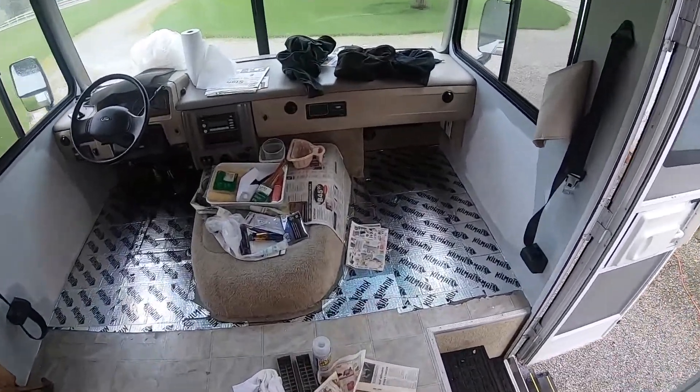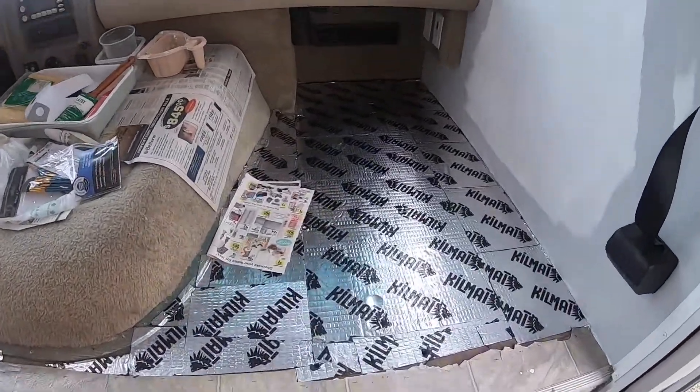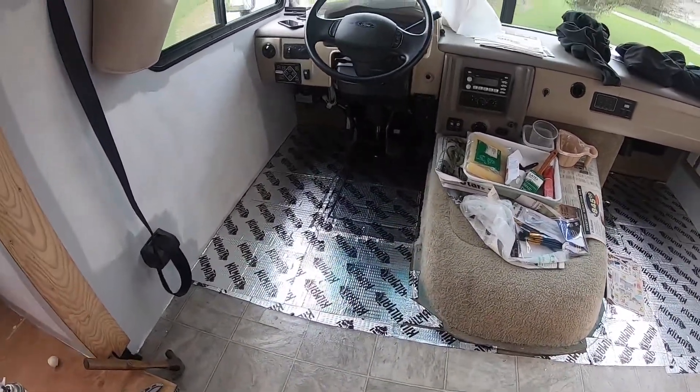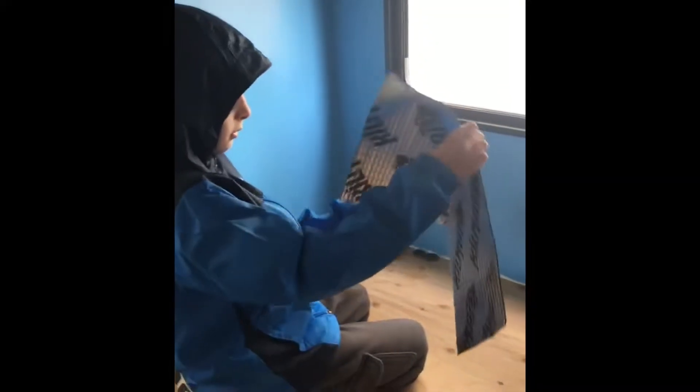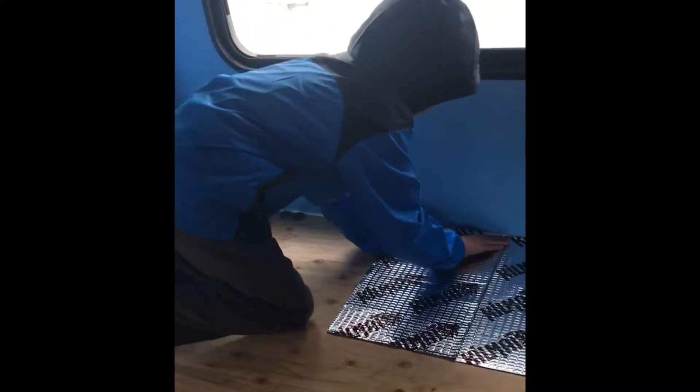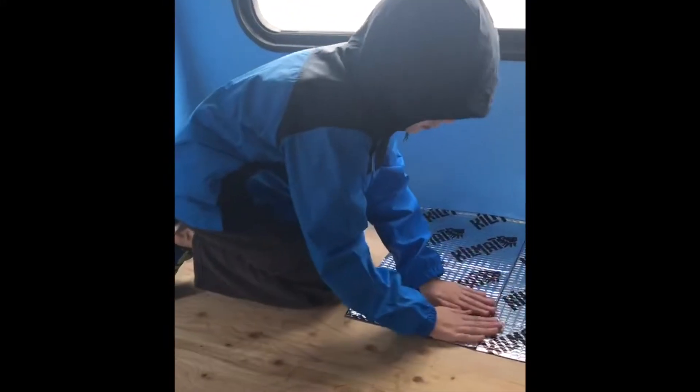We got the sound deadening on the passenger side over there and on the driver's side. Rustman is doing some underlayment in Lenny's bunk — some sound deadening stuff. Just make sure you keep it off the wall. Here's your roller, hit it up good, nice and smooth. That way Lenny can sleep sound. He got way back in there — he's a worker.